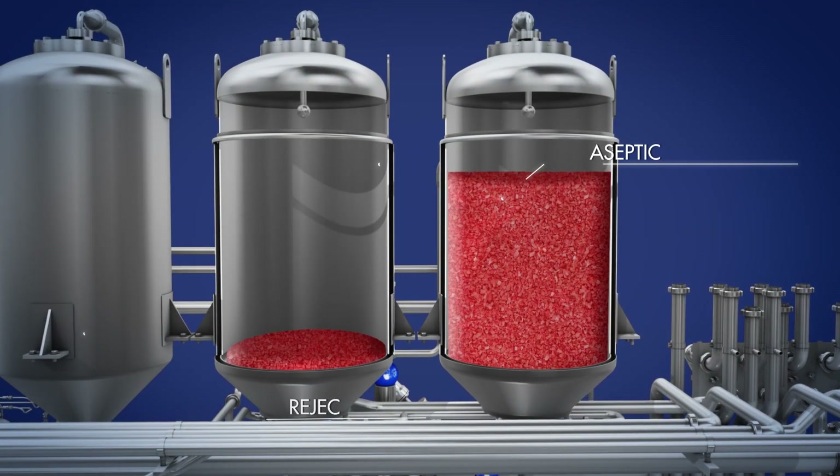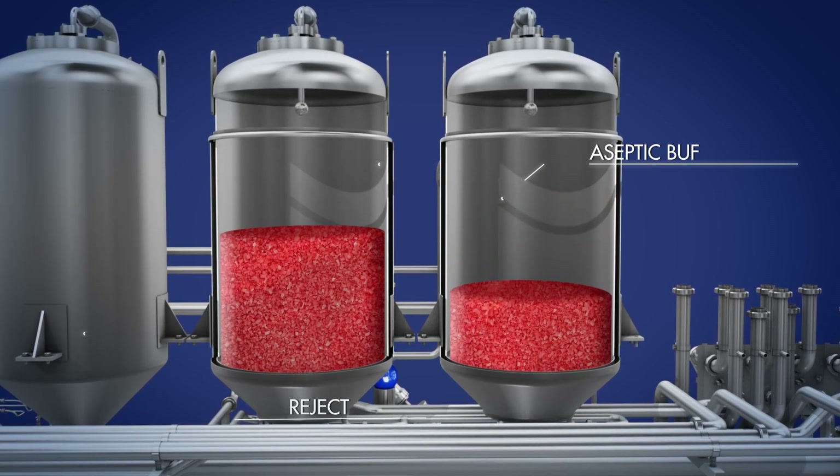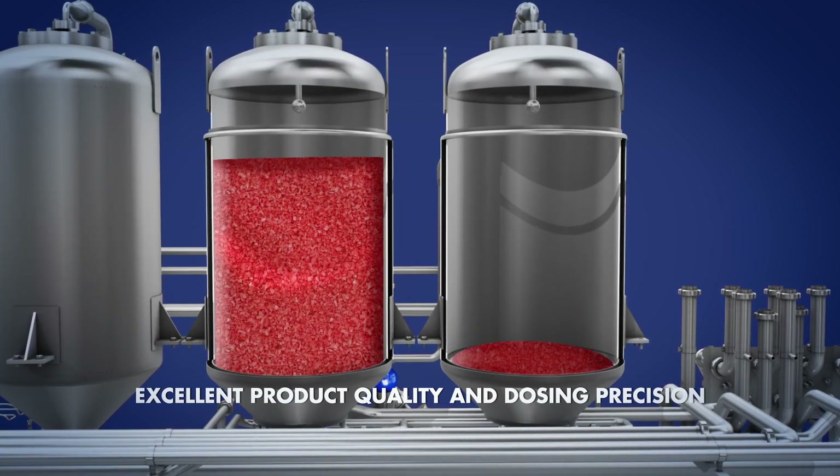A system of two aseptic tanks allows for independent management of the treatment pressure and the dosing pressure of the filler, increasing product quality and dosing precision.